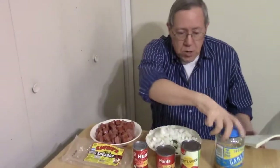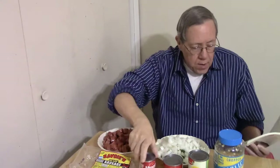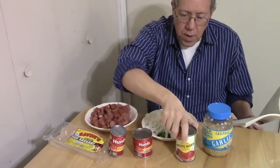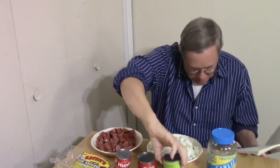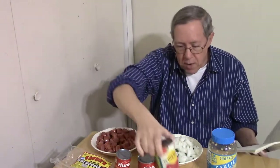So what we have is a pound of sausage, we had cut it up, and here we have onion, bell pepper, and garlic. We're gonna put a big heaping spoonful of garlic, and we have tomato paste, tomato sauce, and what I would call Rotel tomatoes — it's diced tomatoes with green chilies.